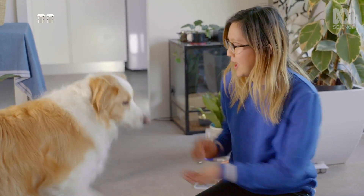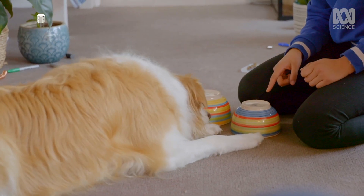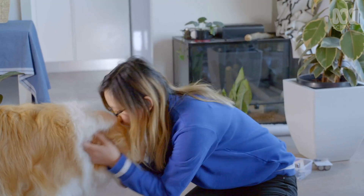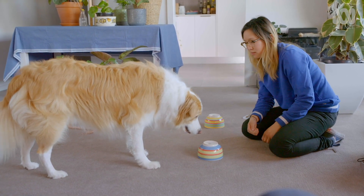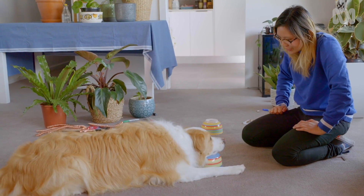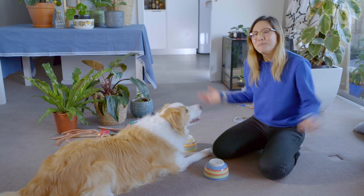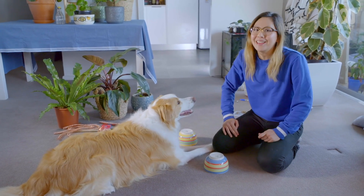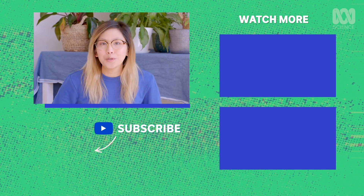He picks one bowl — wrong, buddy. Then another — also wrong. It's still pretty inconclusive and I think it needs a bit more work. But if you've got an experiment you'd like me to try, especially one that involves Boatmeal, please send it in. And if you want to see more videos like this, hit the button below and subscribe to us on ABC Science.